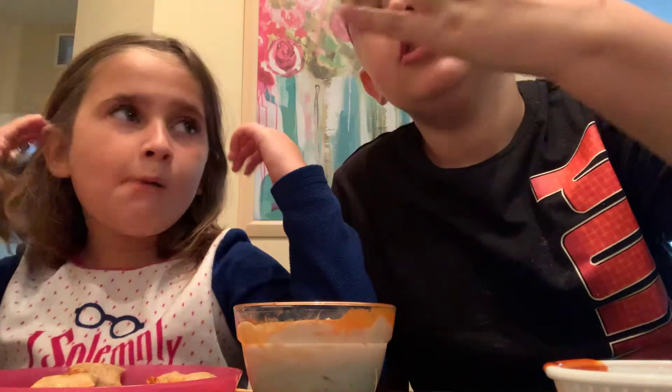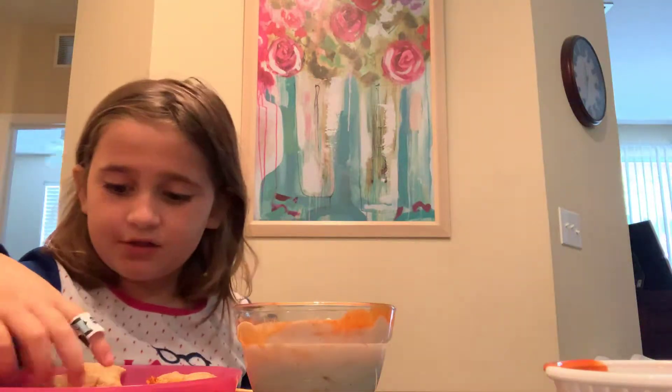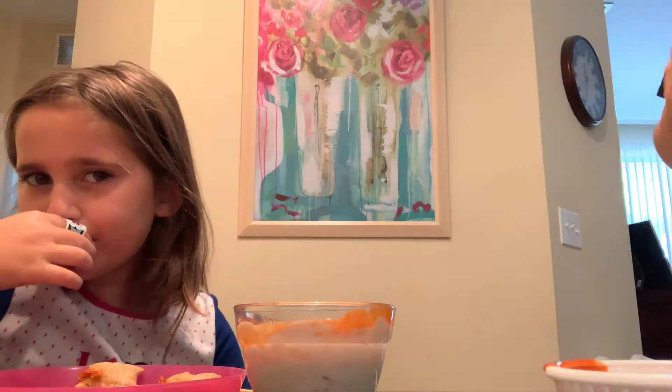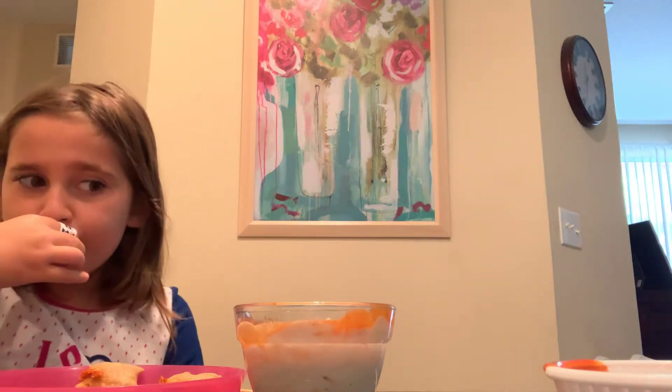I'm back. This stuff is actually good. We use this ranch and the Valentina hot sauce and combine them together. It should be the S&M sauce — S for Skylar and M for Mackenzie — S&M sauce. Because I've never seen anybody do it.